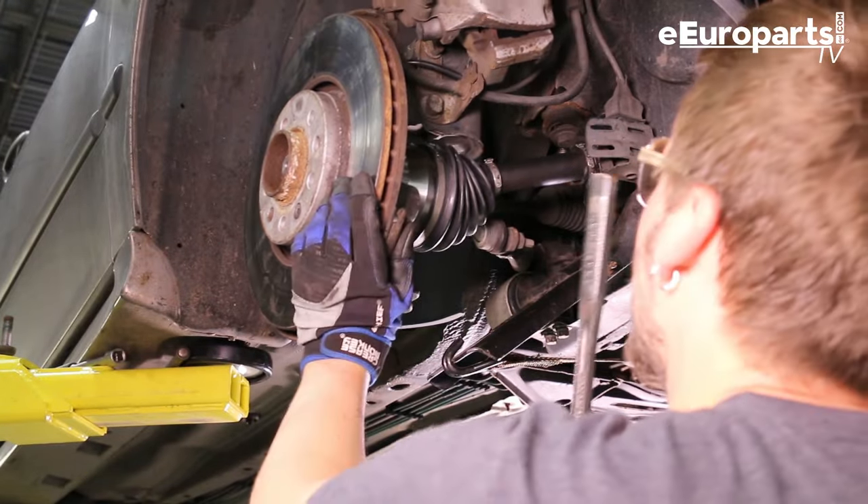I hope that helps you replace the axle in your 9.5. The driver side is a little bit easier because you don't have to deal with that intermediate shaft that goes between the transmission and the other side of the drive shaft. Thanks for shopping and see you next time.